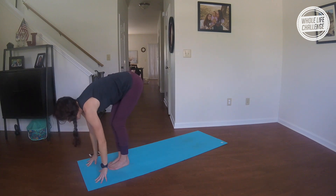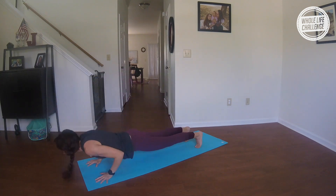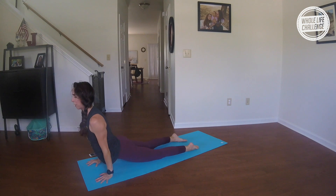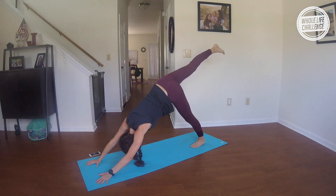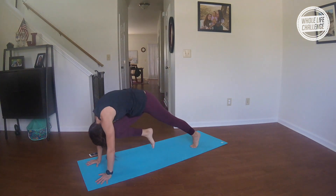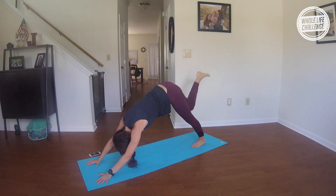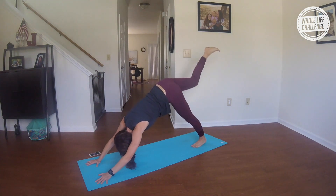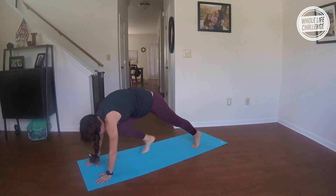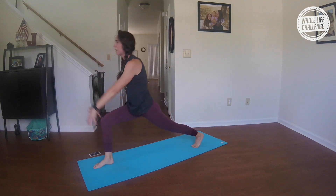Inhale, halfway lift; exhale, hop or walk back — chaturanga. Inhale, breathe up; exhale, push back. Inhale, reach your right leg up and back; exhale, round knee into nose. Inhale, reach up and back; exhale, round. Inhale, up and back; exhale and round. Step the foot forward, come right into your high lunge. Take a big breath in.